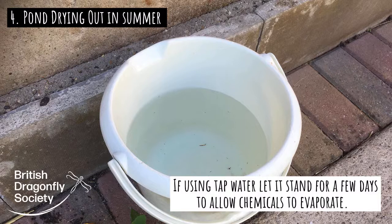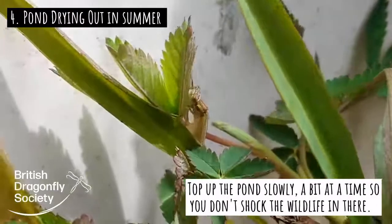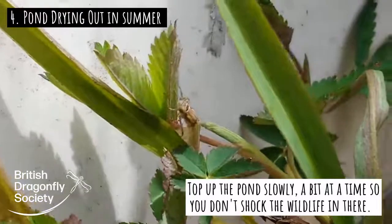There are also quite a lot of nutrients in tap water that could help algal blooms to form. So if you can use rainwater, if not use tap water that you've left for a few days before adding, and add it quite gently and slowly so that the wildlife in your pond doesn't get too much of a shock.